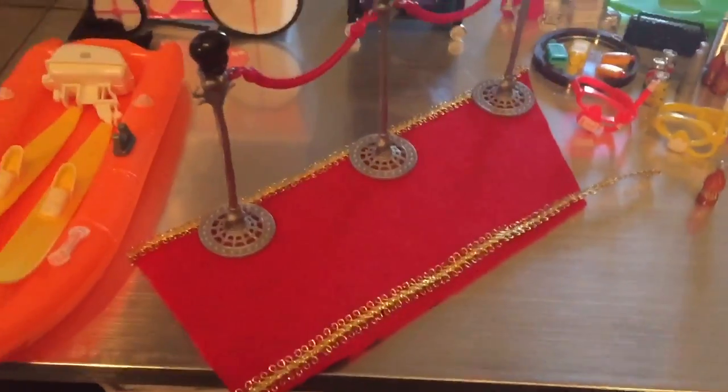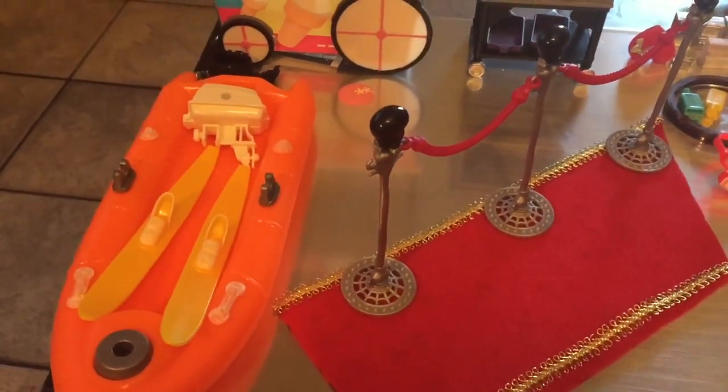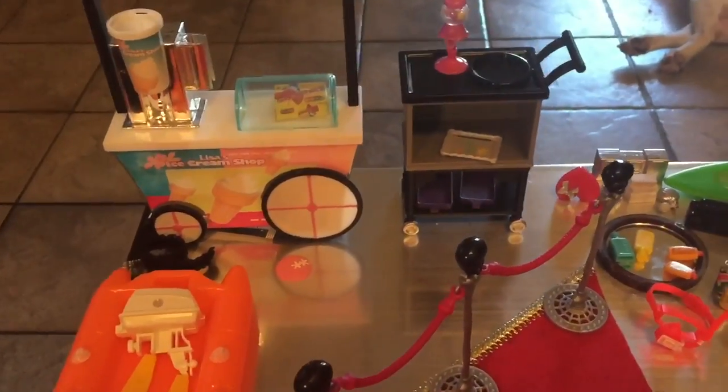That spray painting I just showed you was actually done before I did the forest, but it applied to this so I added it in. I hope that helped. There is lots going on today and much to show you.